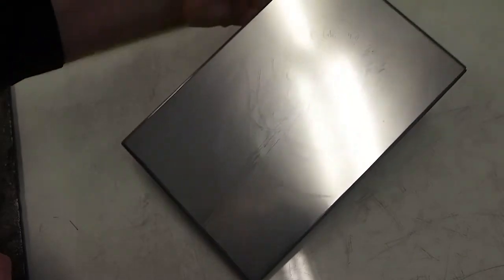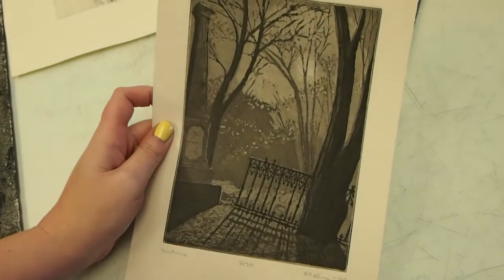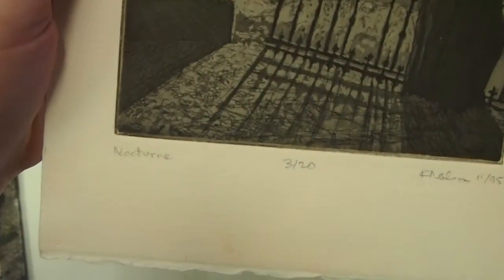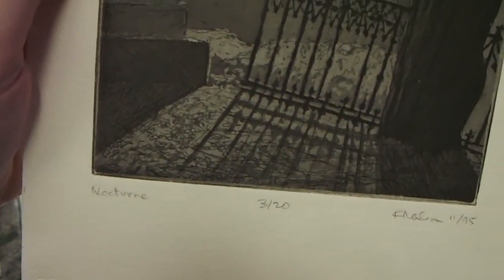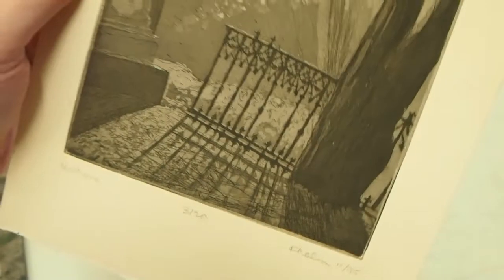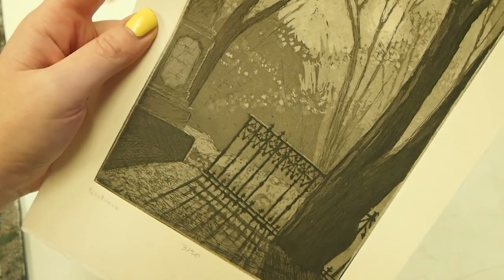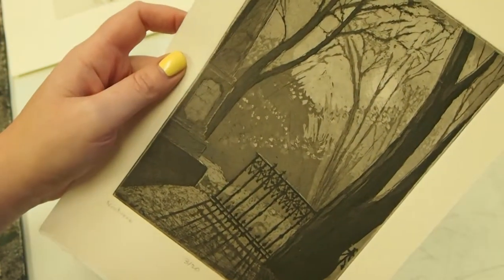I pulled out this example from the archives. This is a print that does both line and tone. You can see that the scratchy lines are your basic line etch — what we've done in the past — but these flat tonal areas are achieved through aquatint, and that's what I'm going to be showing you right now.